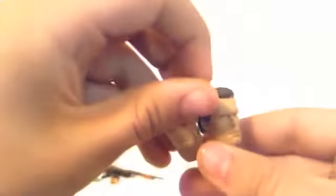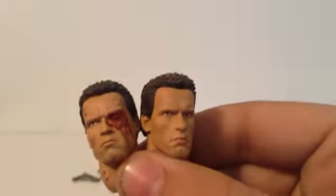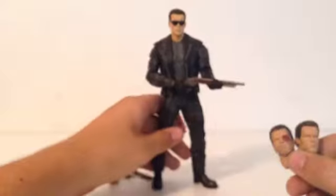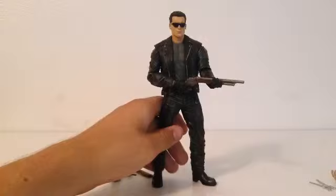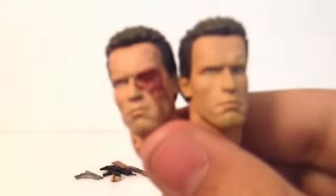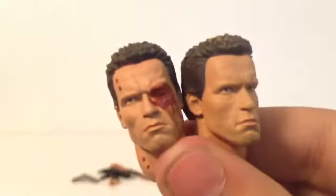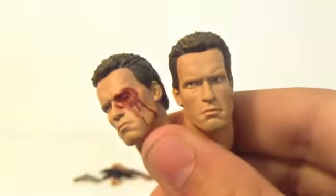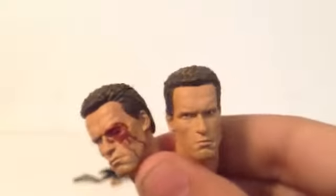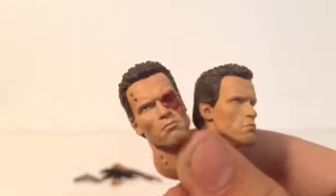Next are these two heads. I've prepared this Arnold here to see if the heads fit, and I'll do that in a little bit. Looking at the detail right now — looks really nice, and I love how the blood is done. These are essentially the same head, besides this one being beat up with the eye missing and blood on it. They both look really nice — thank you NECA.